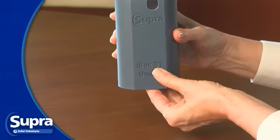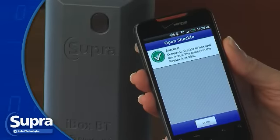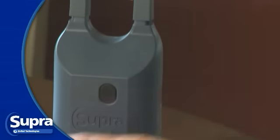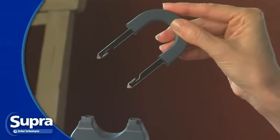Press up on the bottom of the Bluetooth iBox to turn it on. When prompted, push up on the bottom of the Bluetooth iBox with one hand while pushing down on the shackle with the other hand. Then pull up on the shackle to remove it completely.